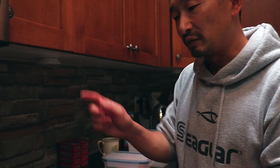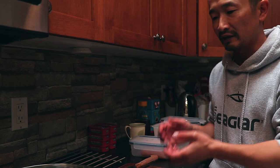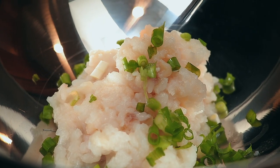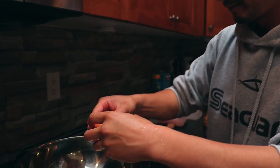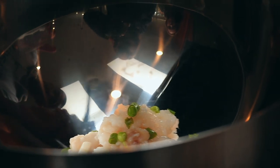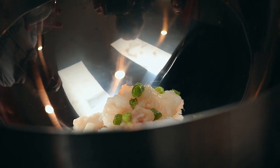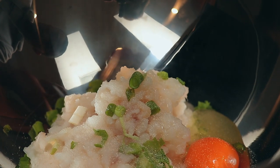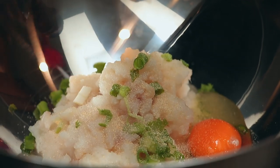This is about a pound. We'll put some green onion in there, crack an egg, and put it in there as well. Based on a pound of meat, I'm going to go with two and a half teaspoons — two and a half teaspoons of garlic powder.